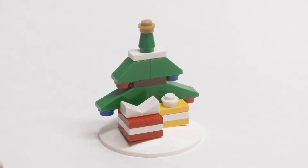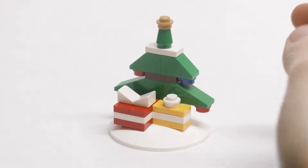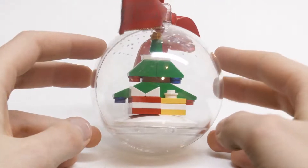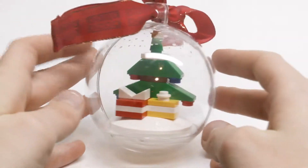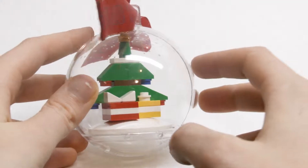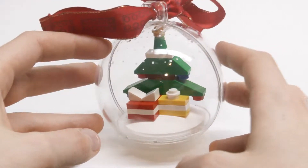Here's what this set looks like when it's all built. Really simple build but it looks really nice. There's a two-dimensional tree in the background which is the perfect backdrop for the presents. Here's what it looks like inside the ornament — really nice. Would look great hanging on a Christmas tree, especially with the bow at the top. I really like the snow on the inside, and the white dish on the bottom makes it seem like the snow has fallen. Overall a really nice design.